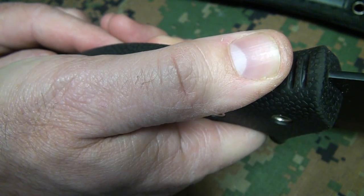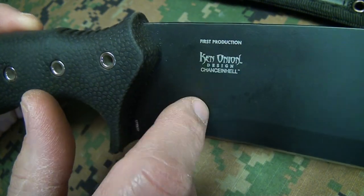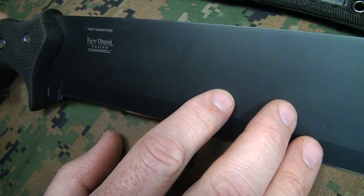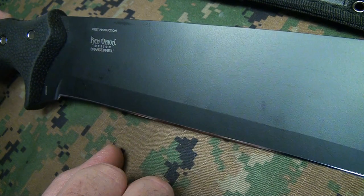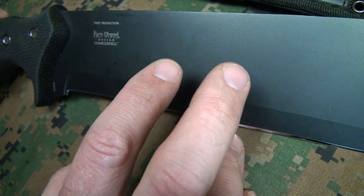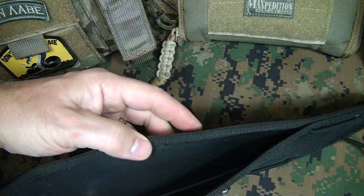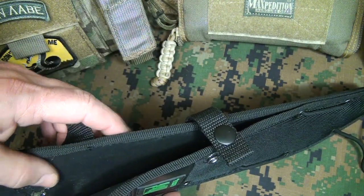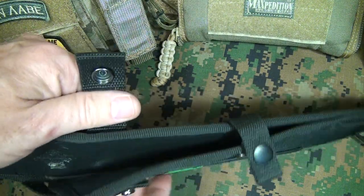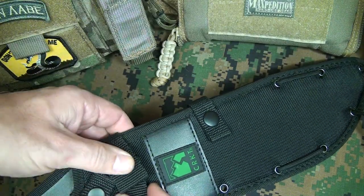This is a Ken Onion design, which is no surprise because of the fluid lines. This is a first production run and it has a powder coat finish — black with almost a satin finish. The Rockwell hardness on the blade is 52 to 56, so it has a really good hardness. That's really needed with this type of blade because of how thin it is, and it's going to allow you to really chop and hack. It comes with a nylon sheath, and there are three snap points on the sheath to draw it in different ways.